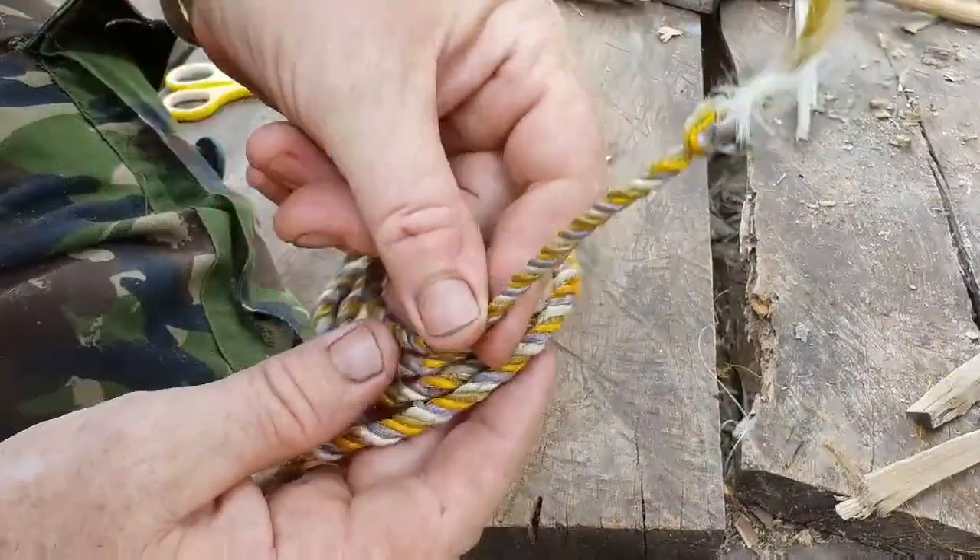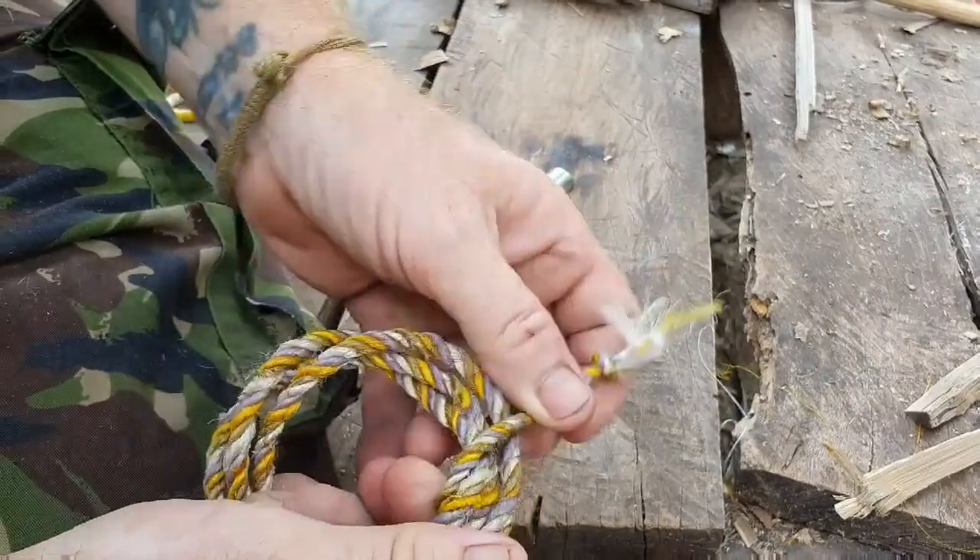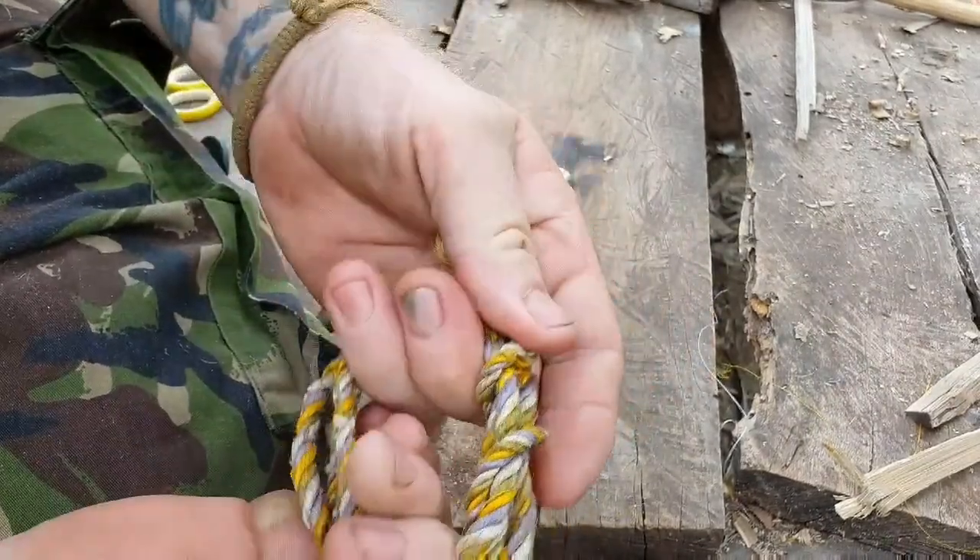That's a four-ply reverse twist cord — finished.